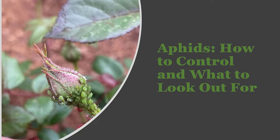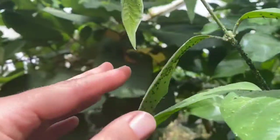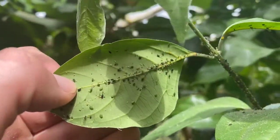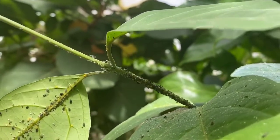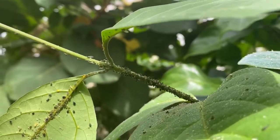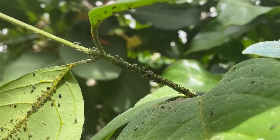Hi everyone. I'm going to answer a question I get a lot this time of year — early spring — which is: what are those black insects, what are those green insects, or what are those orange insects on my plant? You can have them year-round on your houseplants, and generally not in the peak of winter, in your garden.